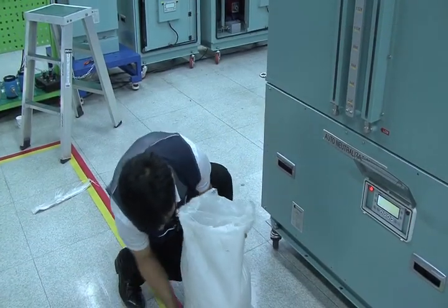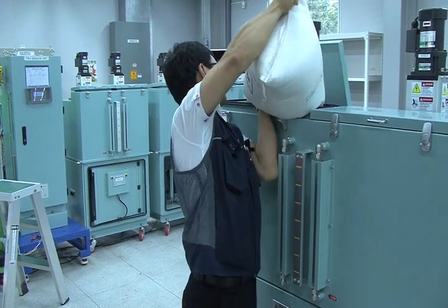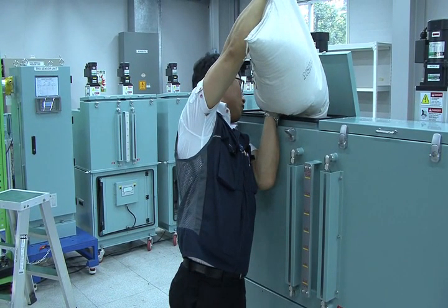Step 2: Press the ESC button to turn off the alarm. Open the top side cover of the fresh water tank. Add one sack of sodium thiosulfate to each fresh water tank.